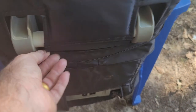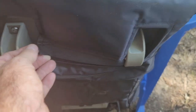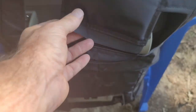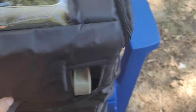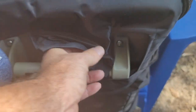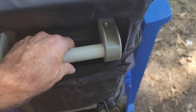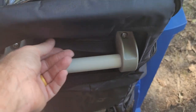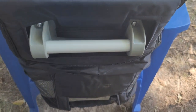Actually, this is Velcro right here, so I don't have to remove the handle to get this on and off. It's pretty strong Velcro — I need two hands to Velcro that back. But you don't have to take the handle off to get that on.